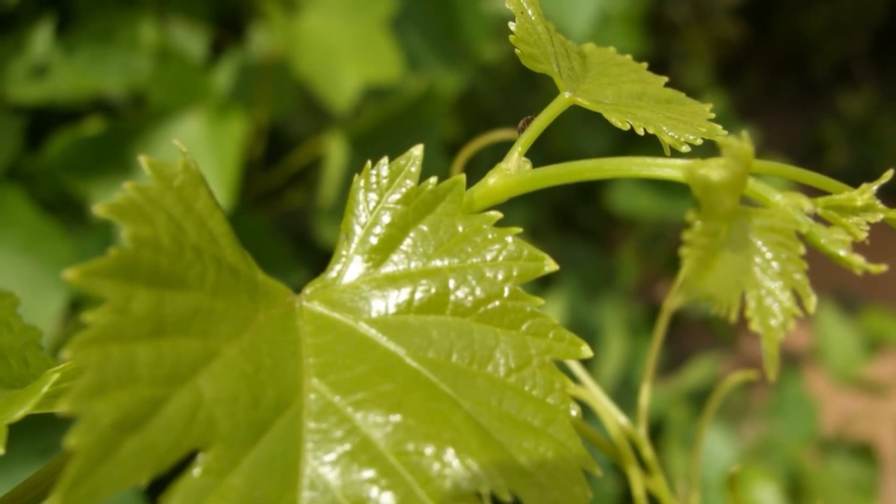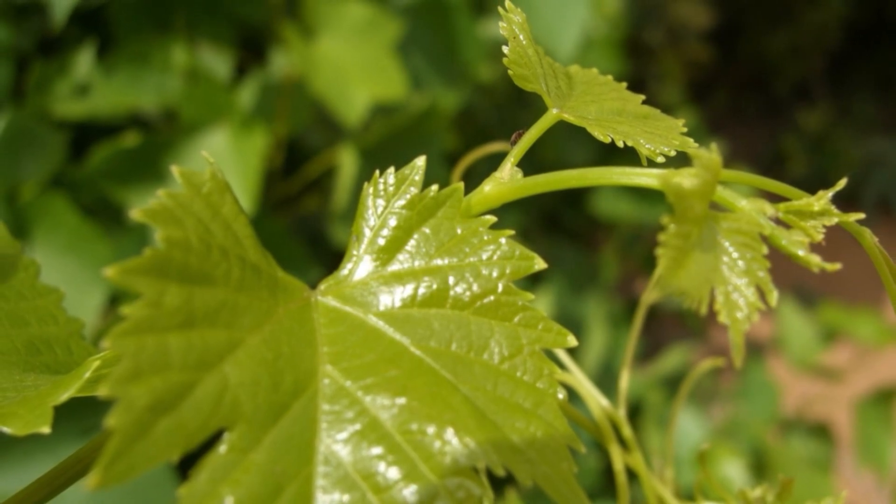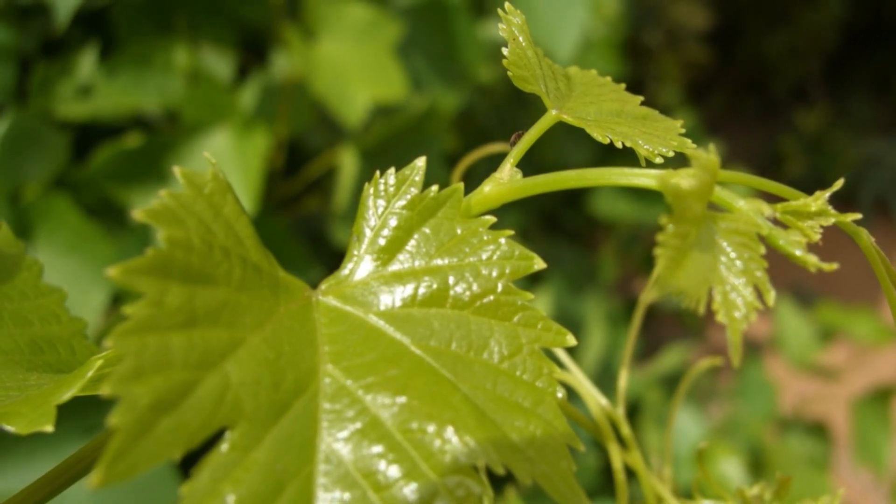Grape leaves, the leaves of the grapevine plant, are used in the cuisines of a number of cultures. They may be obtained fresh or preserved in jars or cans. The leaves are commonly rolled or stuffed with mixtures of meat and rice to produce dolma, found widely in the Mediterranean, Balkans, and Middle East.